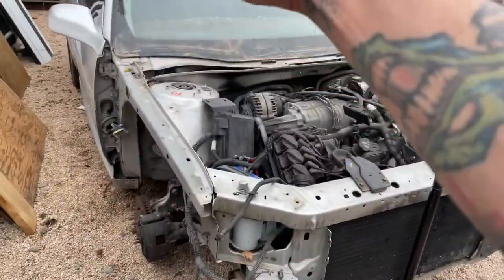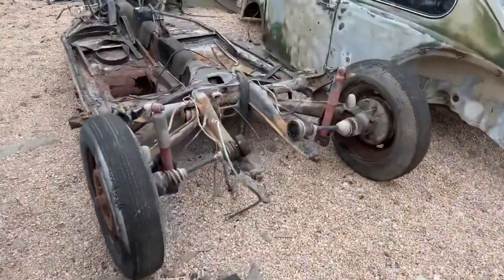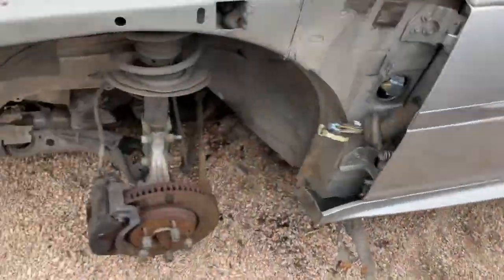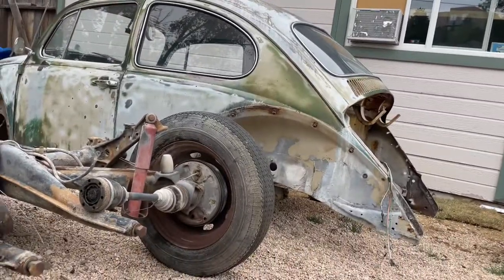Going to get this front clip off and then try and start cutting into this guy, but I'm noticing this shock tower is going to be too tall and too wide to fit under the bug when it's smashed.